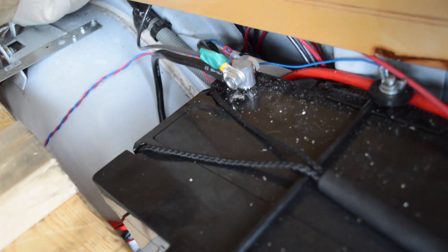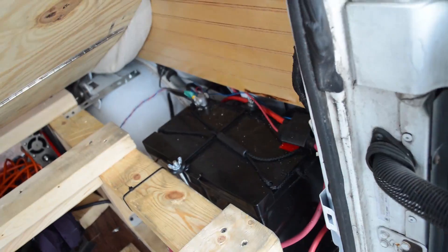Hey, what's up friends, this is Weston and this is going to be an update on the electrical system that I just got installed — actually just finished yesterday. The first thing that I installed was the 12 volt 100 amp